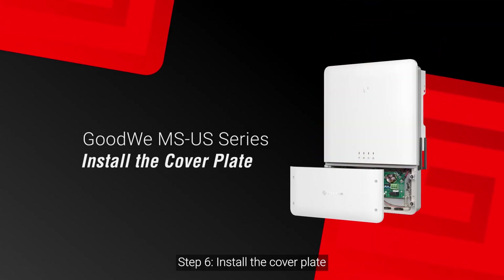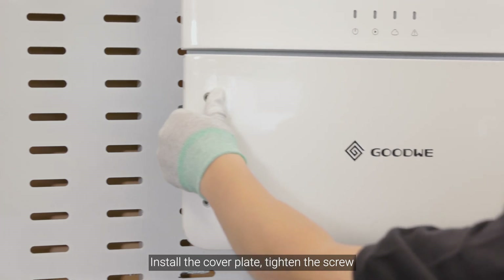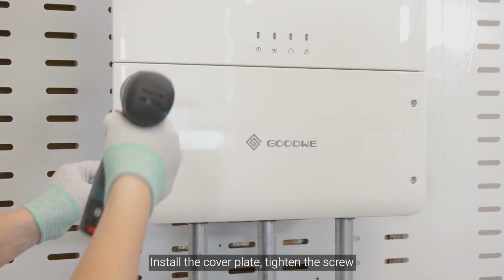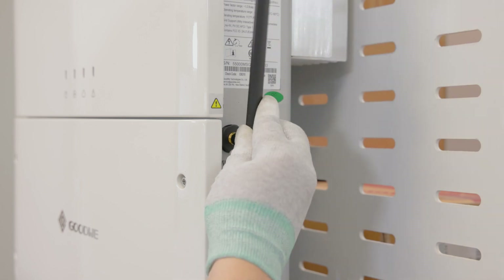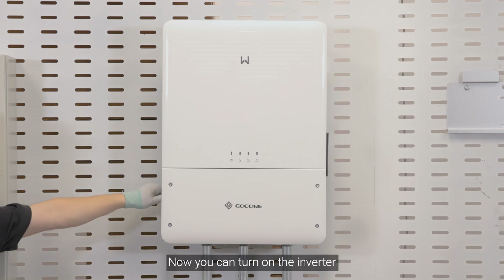Step 6: Install the cover plate, tighten the screws, then install the antenna. Now you can turn on the inverter.